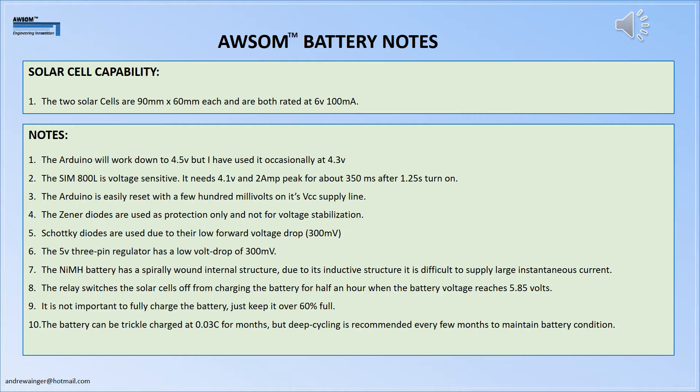Apparently the battery can be tickle charged at a very low rate for months, but deep cycling is recommended every few months to maintain battery condition. Whether this happens in the field is unknown, but it should be recommended at this stage.